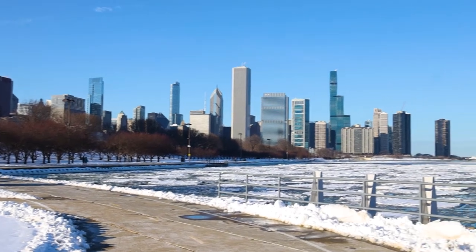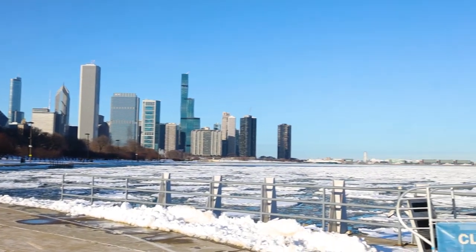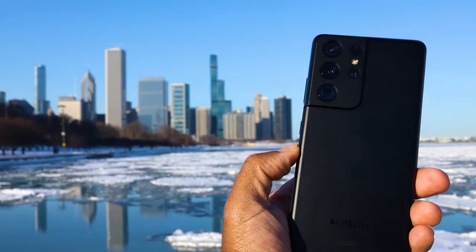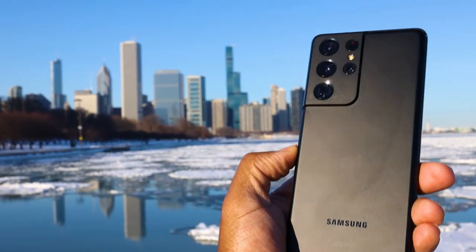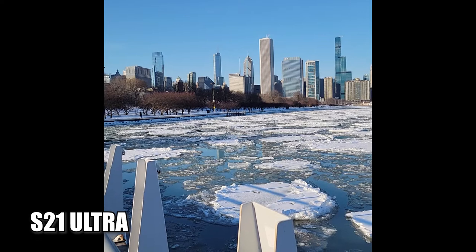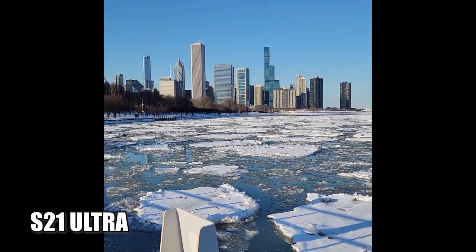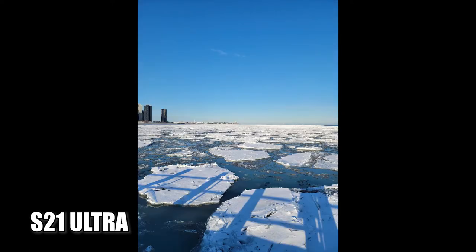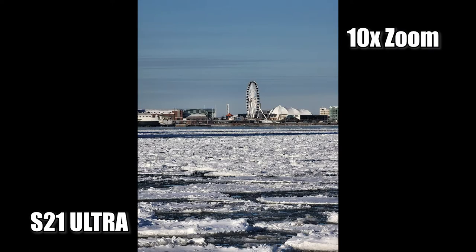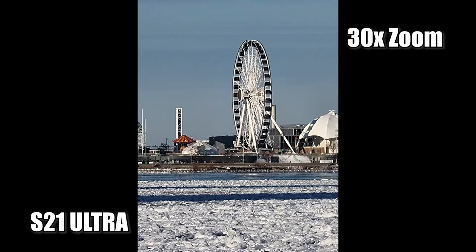We made it to the lakefront, and here's where I really want to put the new camera to the test. There's a lot of things that are far away, so I want to test out the new 10x zoom, 30x zoom, and 100x zoom. But first, here's a video and some snapshots from the standard 108 megapixel lens. Here's the 10x zoom, and the 30x zoom.